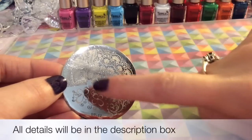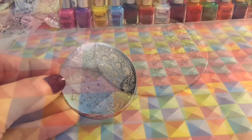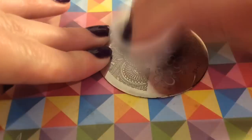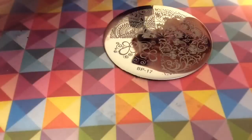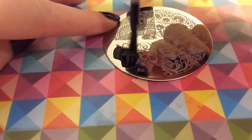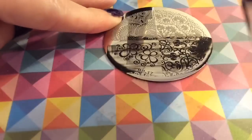Hey guys, welcome back to my channel. It's time for another review of Born Pretty plates. I'm reviewing plate number 17. You can see some polish had been left over from last time I used it, so I'm just cleaning that off before I do the review.